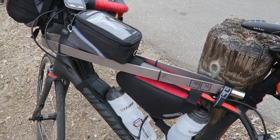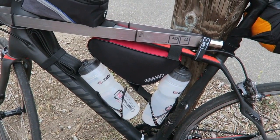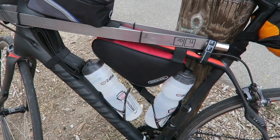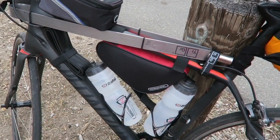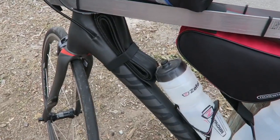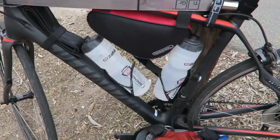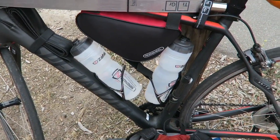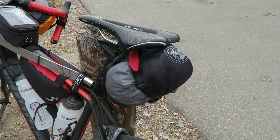I've got the lock mounted to the frame. The frame bag has basically tools and stuff I might need occasionally on the road — I don't want to have to unpack all the other bags. I've got an extra tire strapped to the frame and my large capacity water bottles.